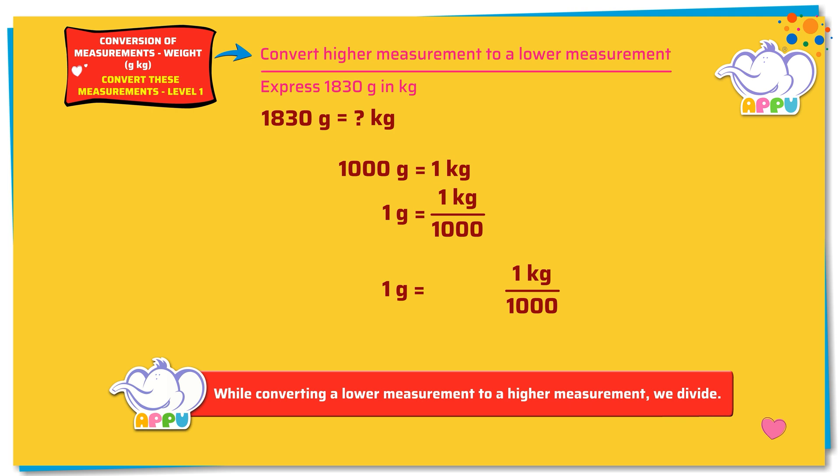Multiplying both sides by 1830, we get 1830 times 1 gram equals 1830 times 1 kilogram divided by 1000. 1830 times 1 kilogram divided by 1000 equals 1.83 kilograms. So 1830 grams equals 1.83 kilograms.